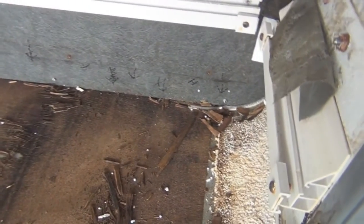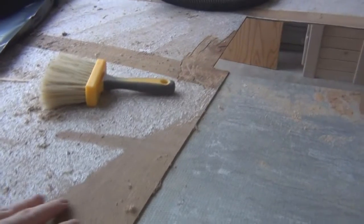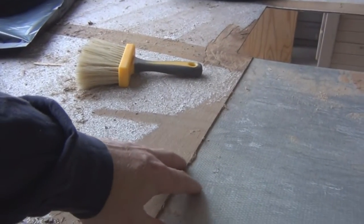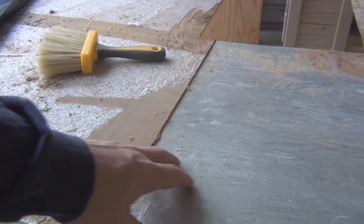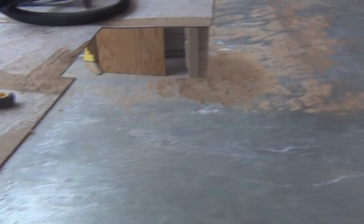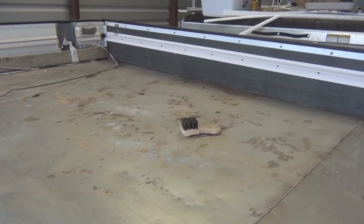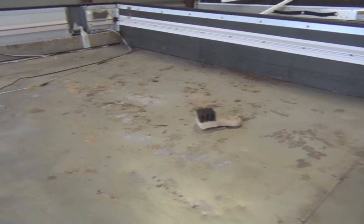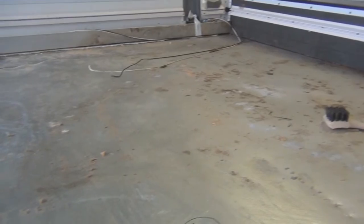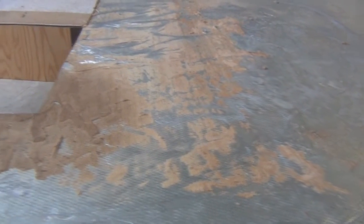I got all that rotted wood out and you can see the good wood that's left — but I took out the rest too, since I wanted to do it right. I used a couple of different tools. You can see the adhesive residue left over; to get that off I used adhesive remover, and then for the final cleaning I used mineral spirits. That adhesive remover is very important — the stuff is very sticky.